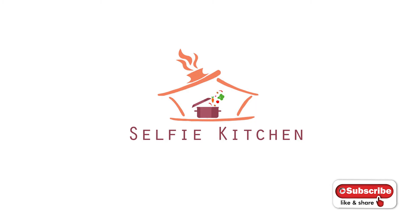Please like, share, and subscribe. Thank you!